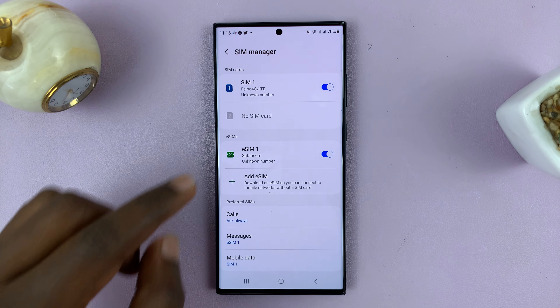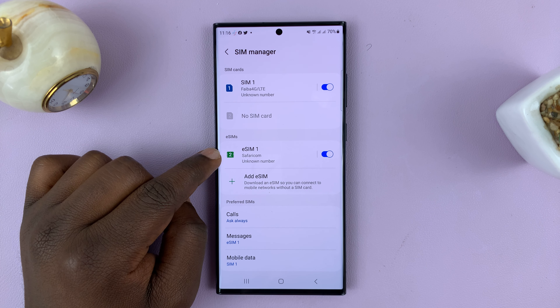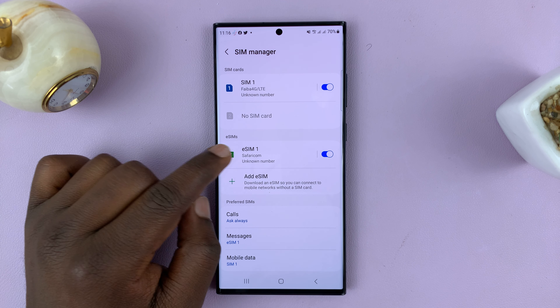Here, if you have an eSIM or eSIMs, you'll see them listed. I have one eSIM, this one called eSIM1.